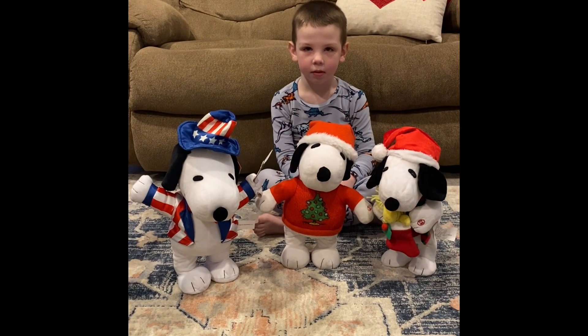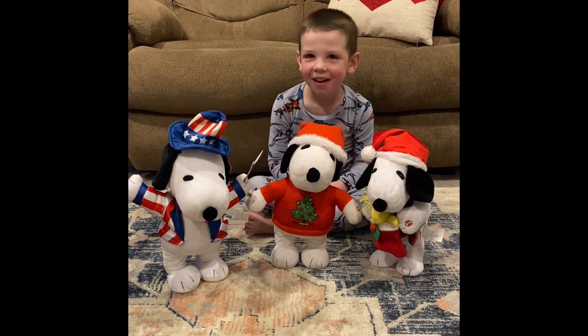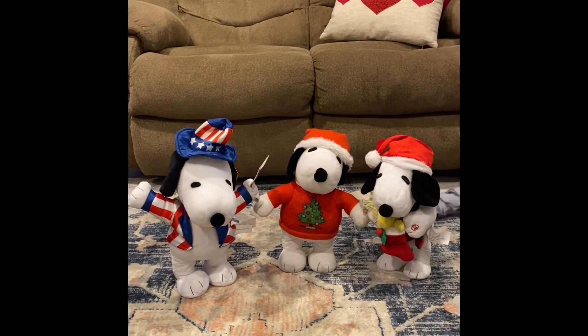Okay guys, we're back tonight to review some Snoopies. Grayson's got three musical Snoopies he wants to show you tonight. Three musical Snoopies.